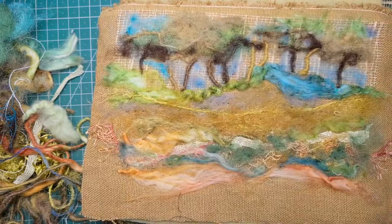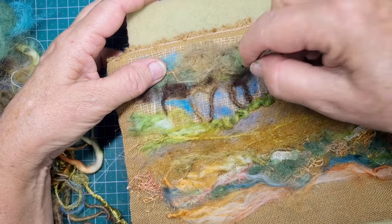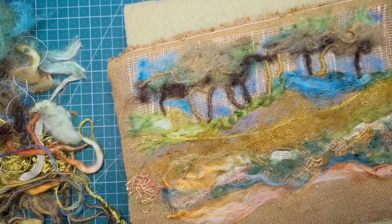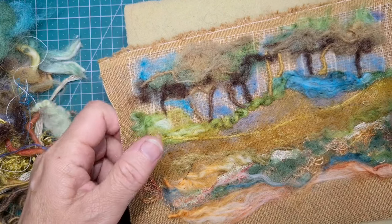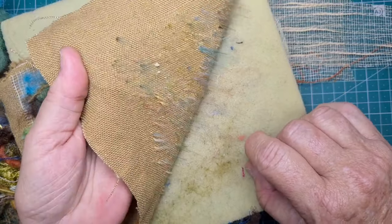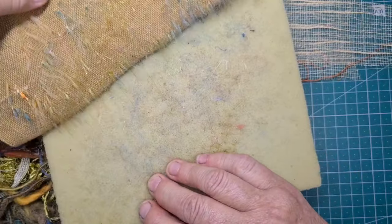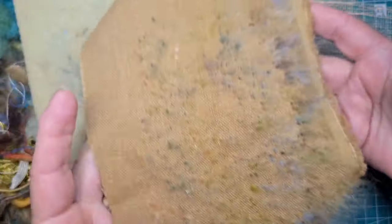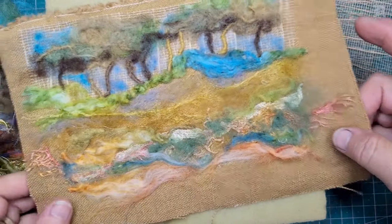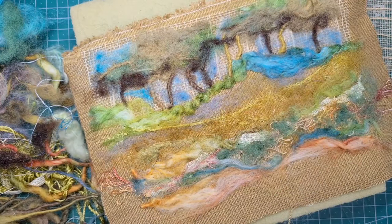I've still got a way to go. I'm not overly happy with any bits of it yet, but it doesn't worry me. Let's peel it off this linen. Can you see how well it's worked? All of those fibres are pushed through. That means it's really melding well with that background fabric.